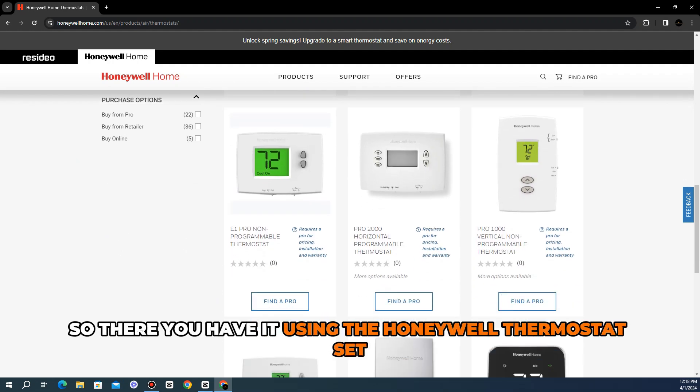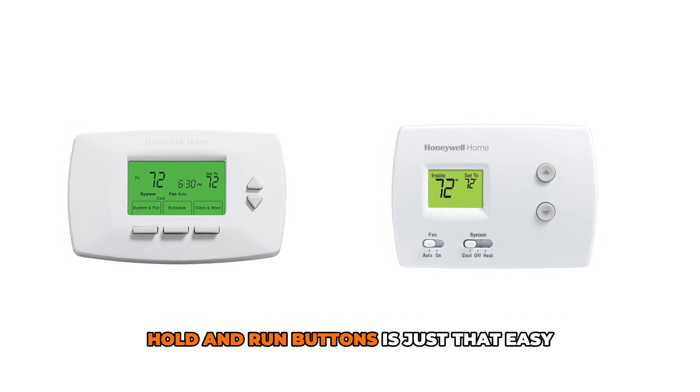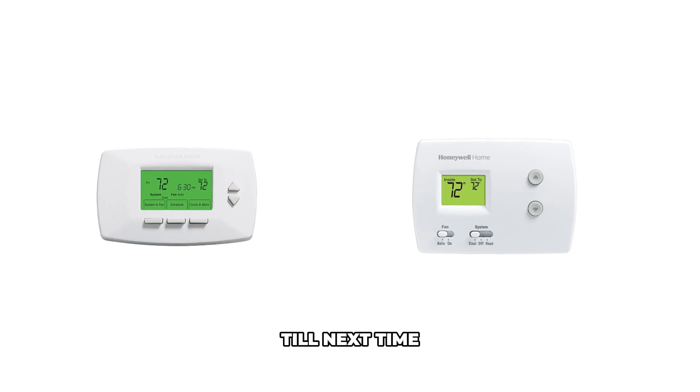So, there you have it. Using the Honeywell Thermostat Set, Hold, and Run buttons is just that easy. Thanks for watching. Till next time.